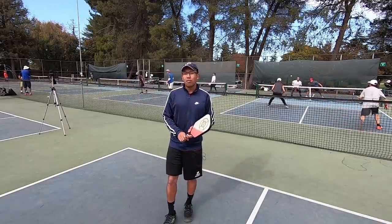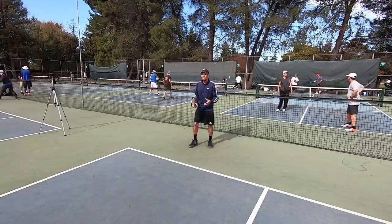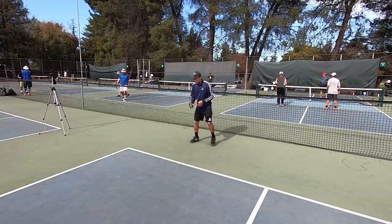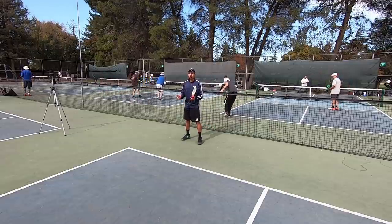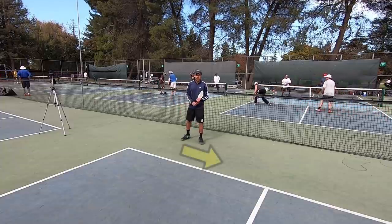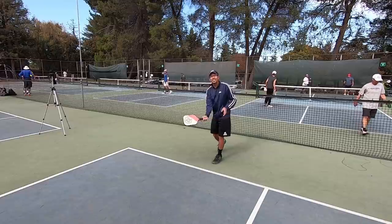First thing we're going to start off with is the grip. For this shot, you are going to want to use a continental grip. This is the easiest and best grip for this shot. You're going to get in your ready position. This is a good shot for singles and doubles. I tend to return around this area and for this video specifically, I'm talking about the forehand. Instead of returning on the right side, what I can do is just scoot over and cheat a little bit to leave my forehand more open so I have better access to this shot.